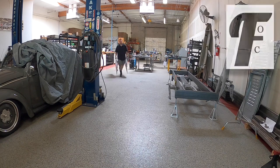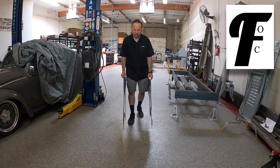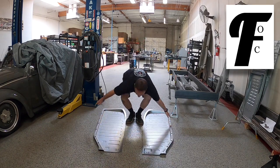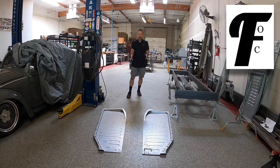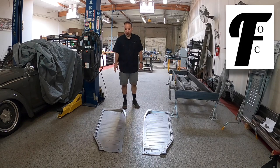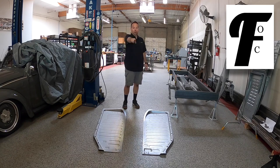Special delivery from England. Flat Out Customs in England hooking it up for the buggy, and I think these stampings are sweet. Next week, let's put them on.